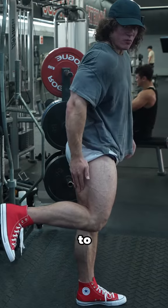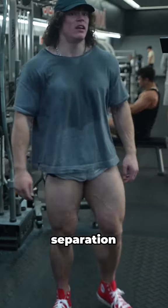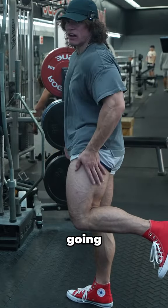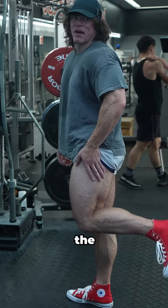The leaner I get, the more cool separation the hamstrings are going to have. You can start to see a little bit of cool shit going down here, right in the back of my knee.